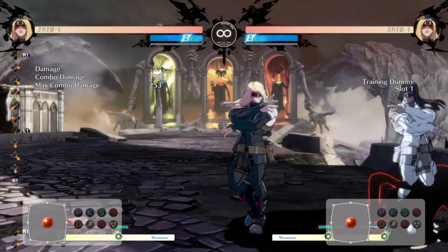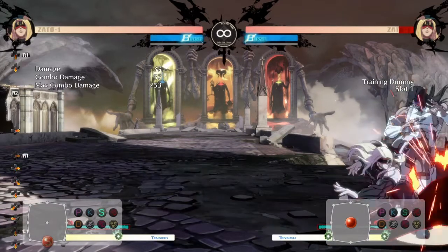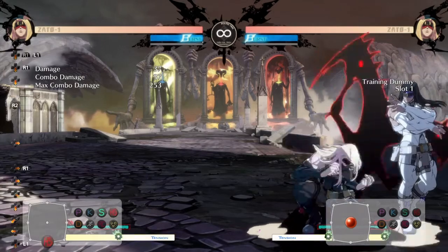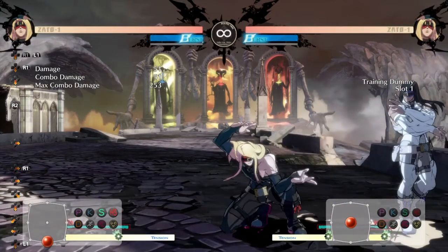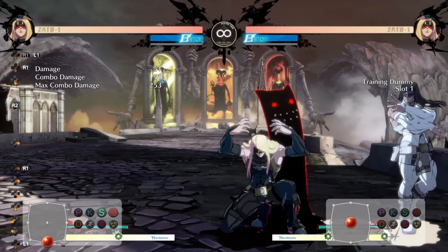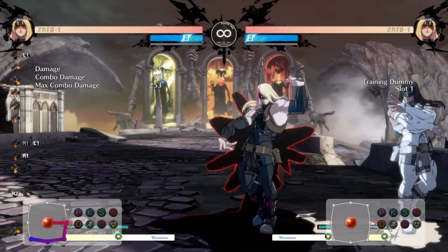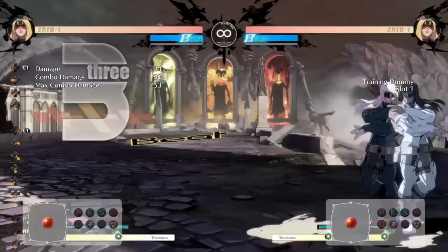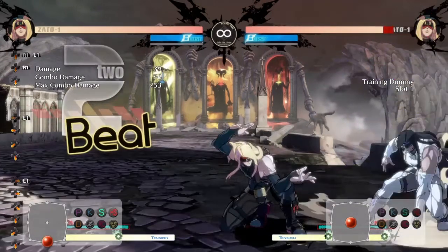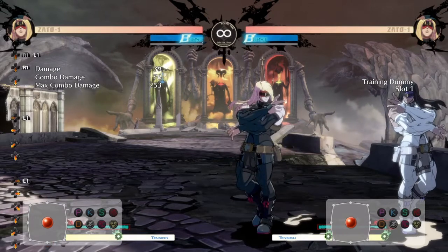After the second hit lands, because Zato is going to be low to the ground, you're going to do down slash and hold it, then down heavy slash. You have to hold this button — notice on the bottom left of the screen I'm holding down heavy slash. You have to hold it or else when Eddy's out he's going to do a pose. By holding, and then after you do this sequence, you let go of slash, and that causes Eddy to do the frog.